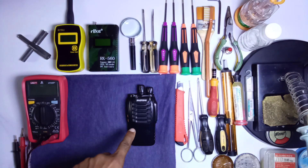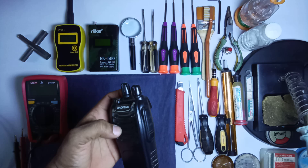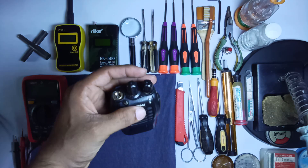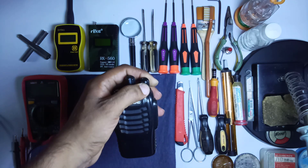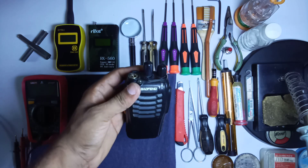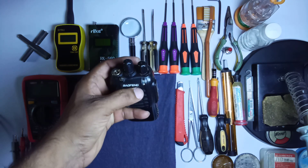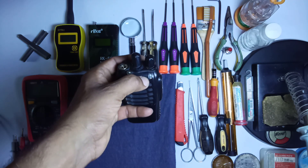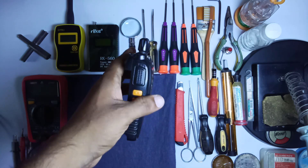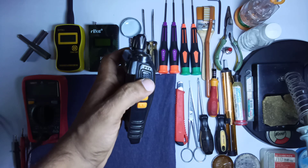Welcome back guys, in the lab. This is the Baofeng Triple-A S — this is our 16-channel handheld radio. On the top you can find two switches: the first one is the on/off and volume switch, and the second one is the channel switch. Here is the antenna connector, and here is the indication light. Under here is the LED for the torch.